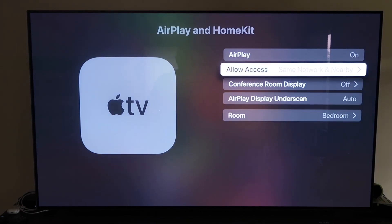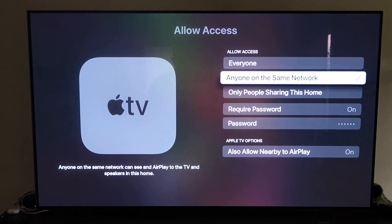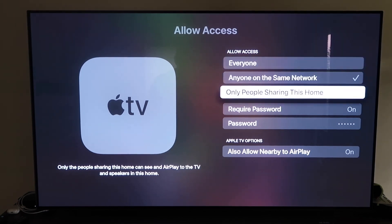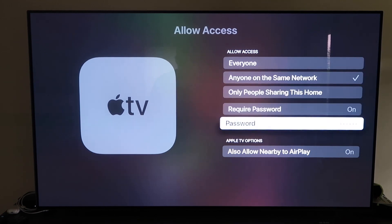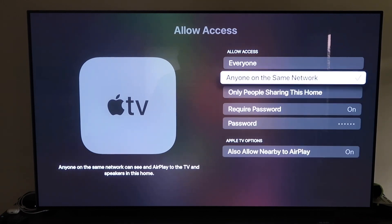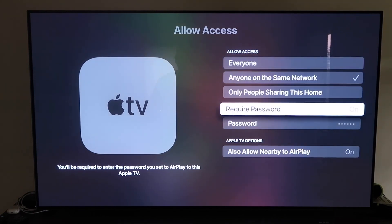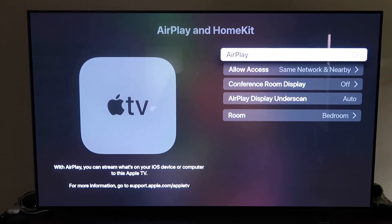Under Allow Access, there are several options: Everyone, Anyone on the Same Network, Only People Sharing This Home, or Require a Password where you create a password. There's also an option to Allow Nearby AirPlay. Choose based on your preference. Once selected, go back and confirm that AirPlay is on.